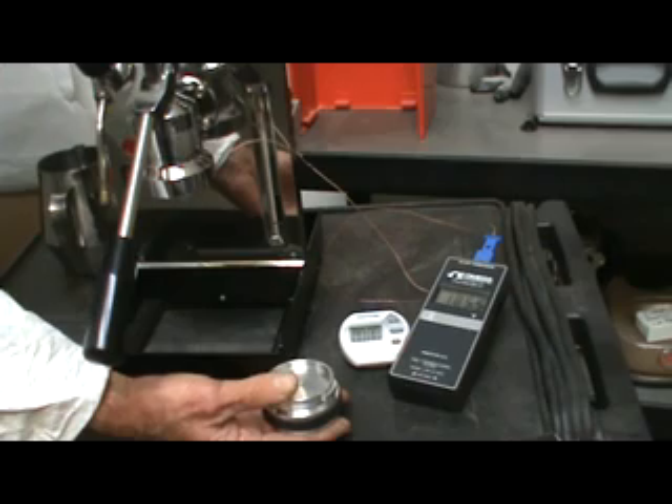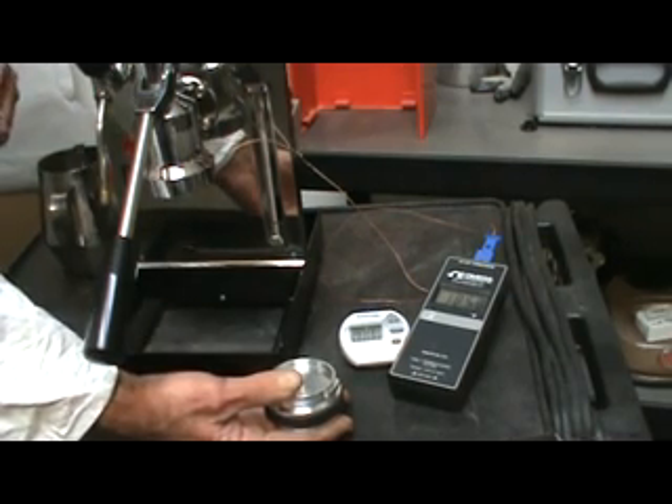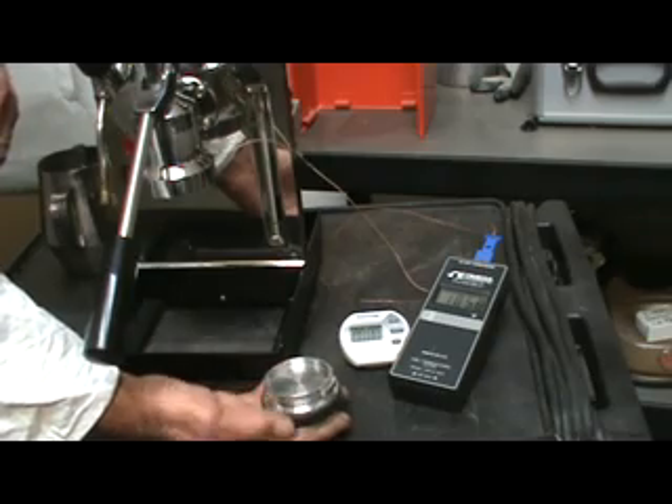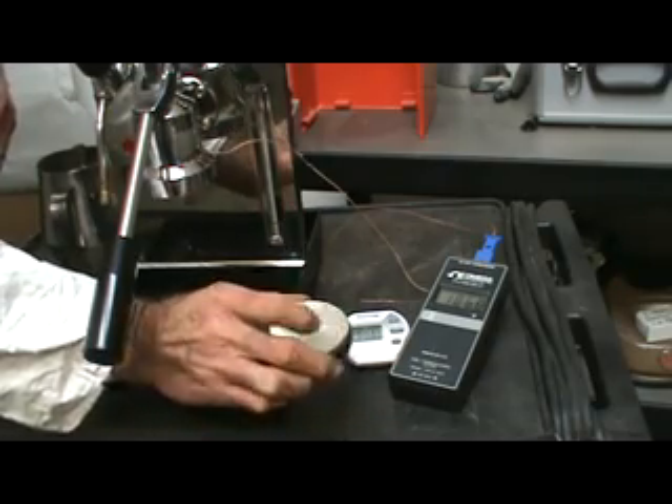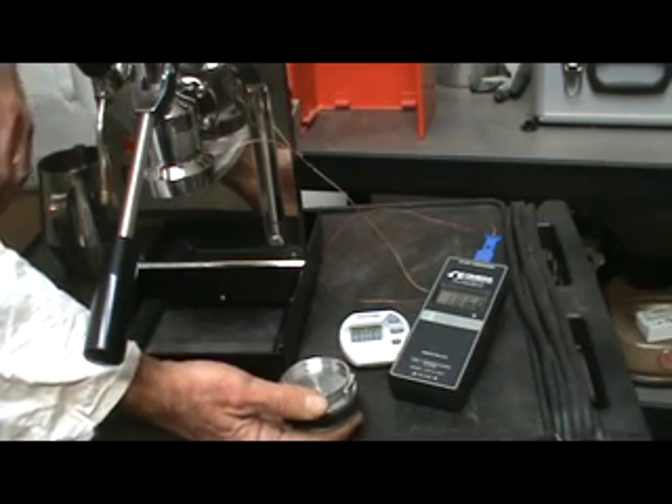Compatible machines include the Olympia Cremina, La Pavoni Europicola, Professional, and Electra MCAL — it can be adapted to many of the small group machines. It fits both the Pavoni Millennium and Pre-Millennium.